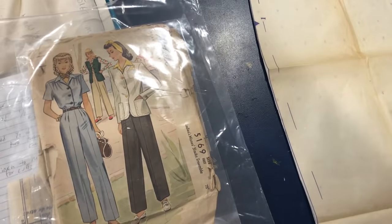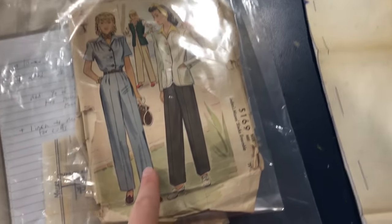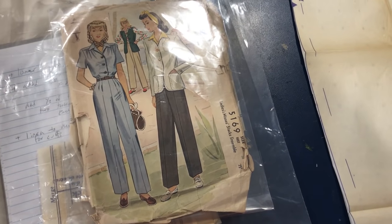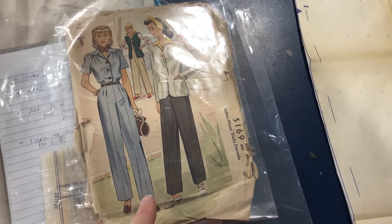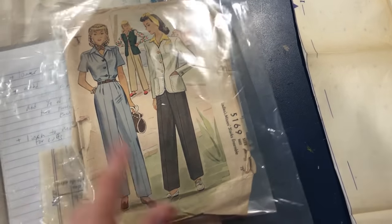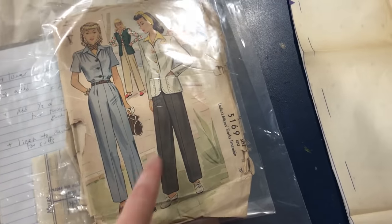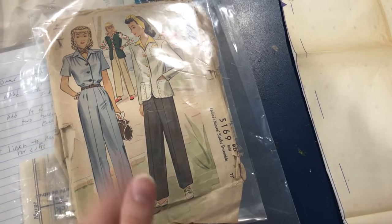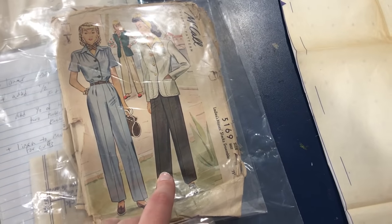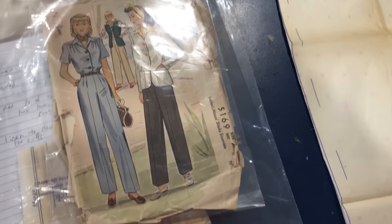Normally I draft my own patterns, but I have only ever made maybe two pairs of trousers in my whole life as a seamstress. I've been sewing for maybe 15 to 18 years — since I was like 12 — and in that time I've made two pairs of trousers, I think both for class. So I'm not very comfortable making trouser patterns. I decided to take the opportunity to use a vintage pattern, which is something I haven't done here on my channel before.